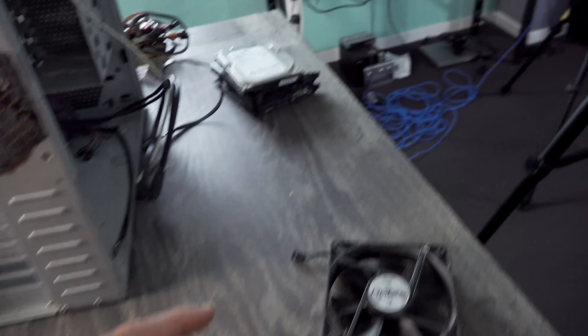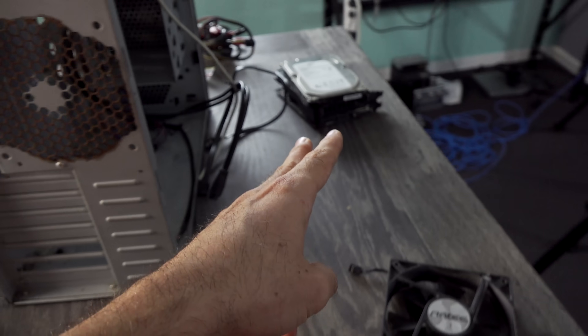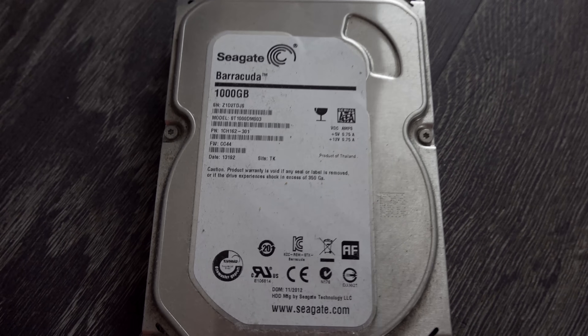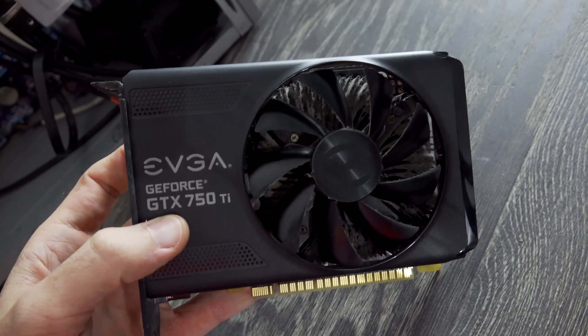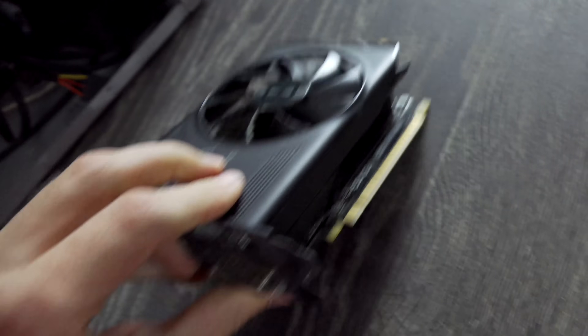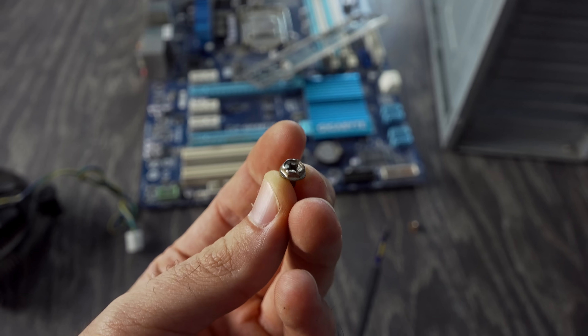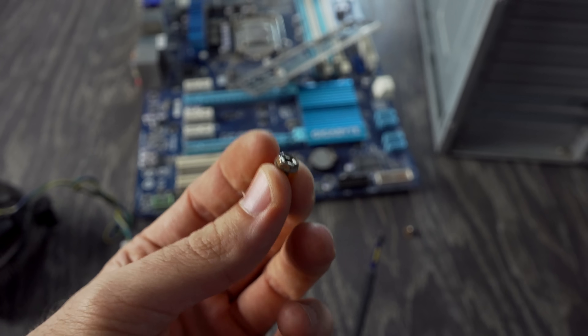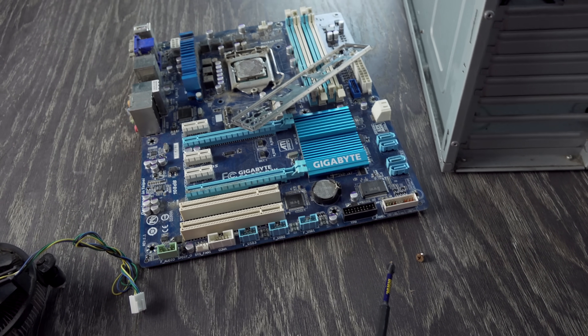We've pulled all these components down individually now, and I was actually surprised — it came with a one terabyte hard drive and also a GTX 750 Ti, so those are two really good components. I hope they both work. But we can see with this case — and this is a big problem — it's got corrosion all on the back. The screws even show signs of corrosion on them. So this person, I'm guessing, lived near the beach. When salt water vaporizes and flows into your home, gets inside of your PC, over time it can cause damage to your components.